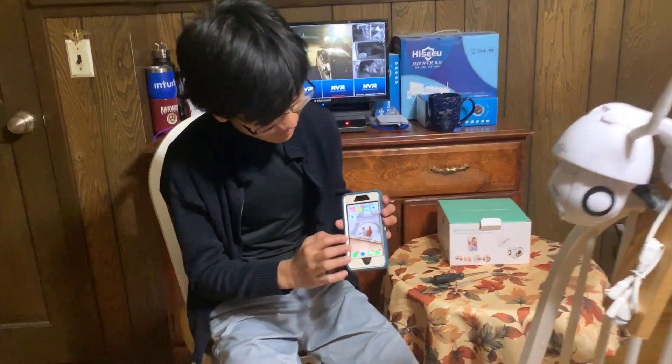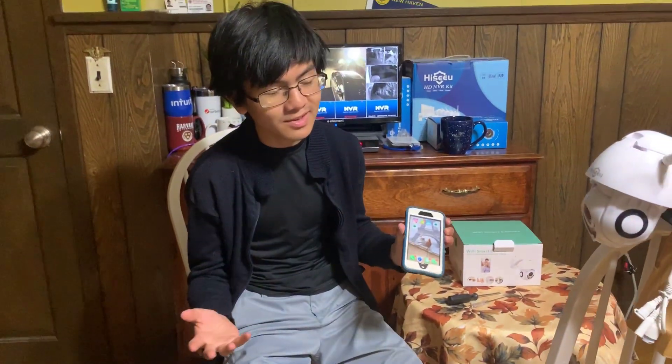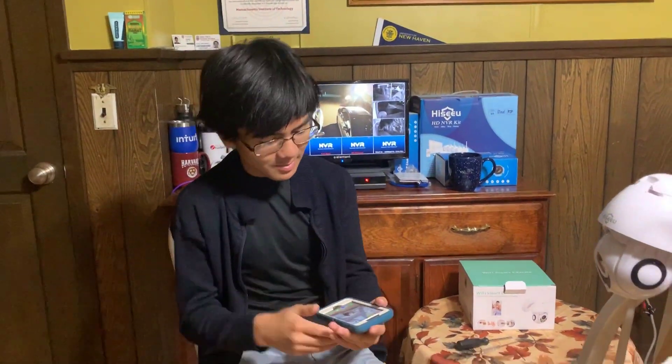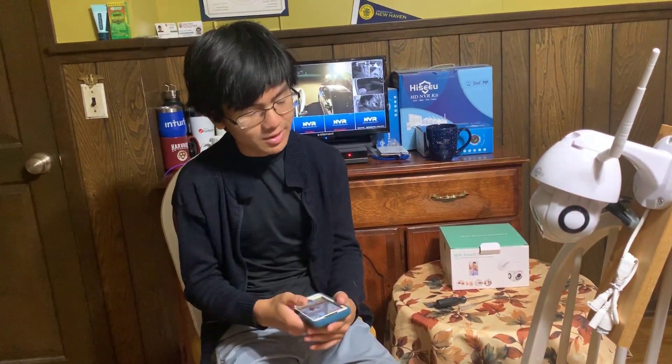The first thing you need to do is install the app. Many different brands or cameras will use different apps. In our case we have ICC Pro or ICC. There are some other ones like HiCam, or for this one we used IP Pro, but in this case we're using the ICC Pro.